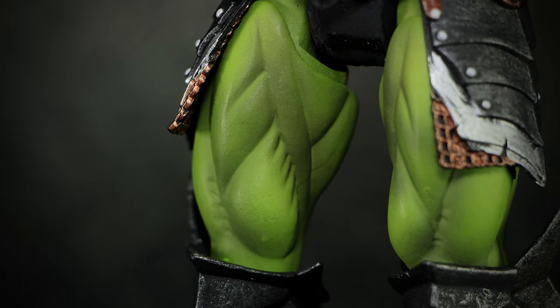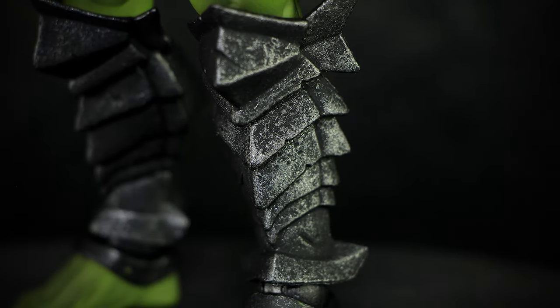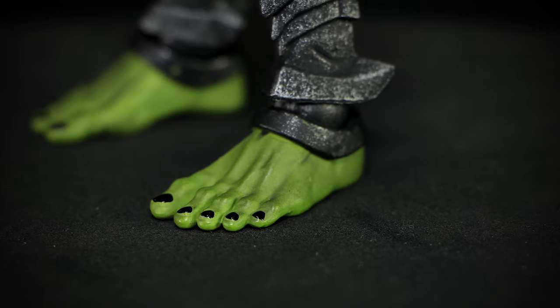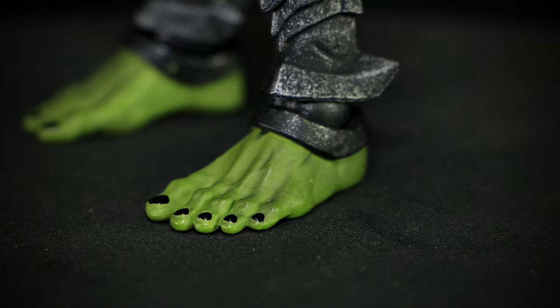Underneath the chainmail, we can see the muscular green thighs of the Orc. On the legs, we have the standard Orcish style armor with spiked edges, worn out with dents and scratches. We finish up the detail of the figure with the feet — we have black nails and a toned definition on the green foot. But let's take a look at the articulation.